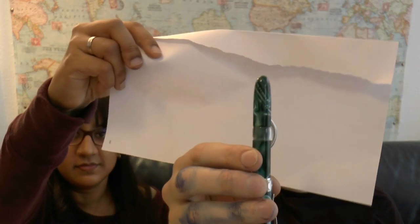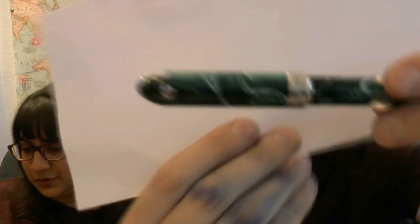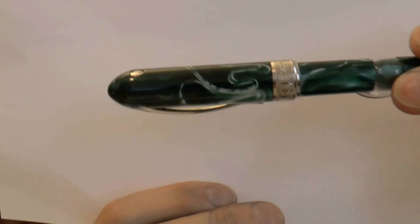My first impressions were: crescent filler, because you don't see that many crescent fillers. We'll come back to that. It's a nice material. The Moonlight came in three different finishes, and then there was the rainbow. This is the green, and it is a limited edition — the number is on the section. It's something of 200 made; this one is number 148. So that's not that many of this color.